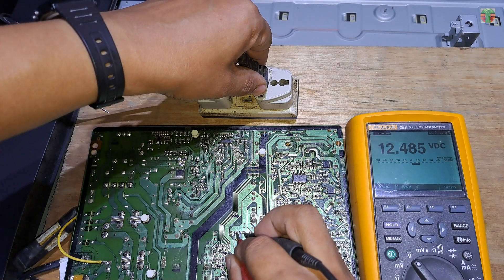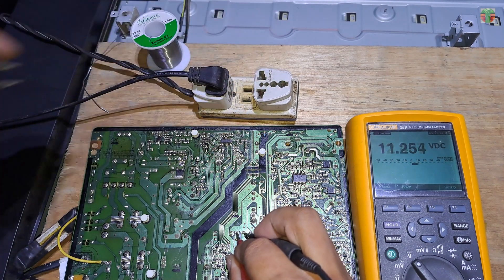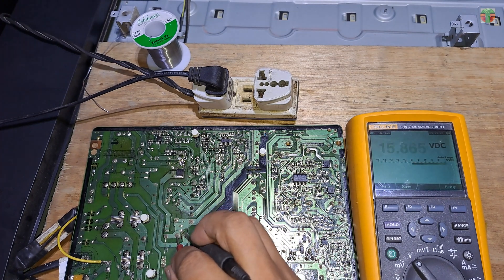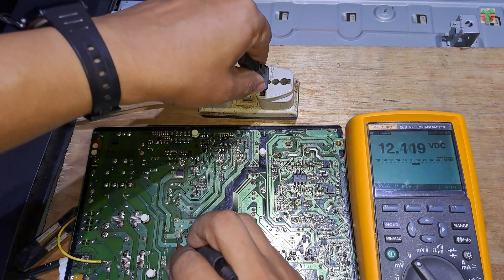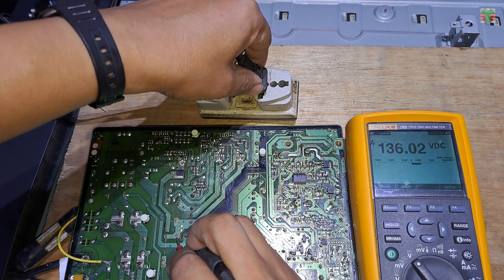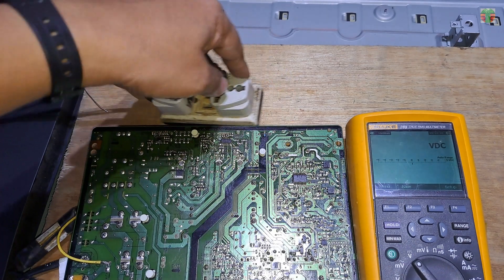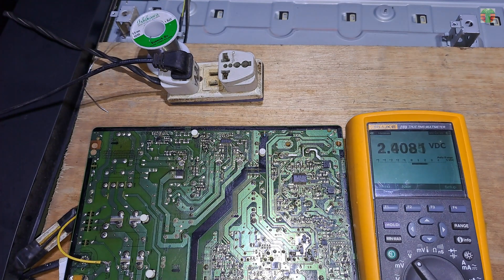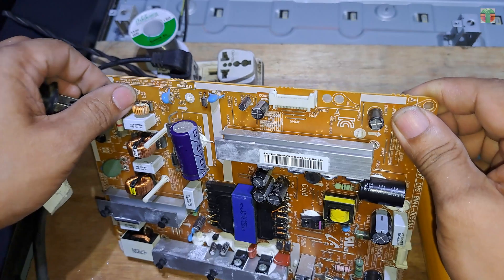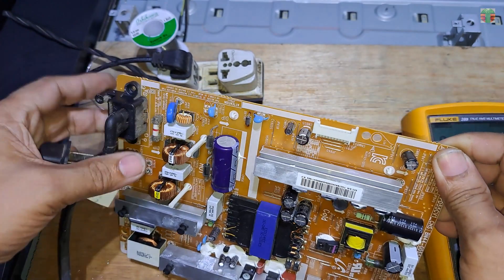We have an output voltage of 12.4 volts and only 135 volts on the main capacitor because we plugged it into 120 volts. The power supply still works. It seems it is working without the PFC MOSFET.